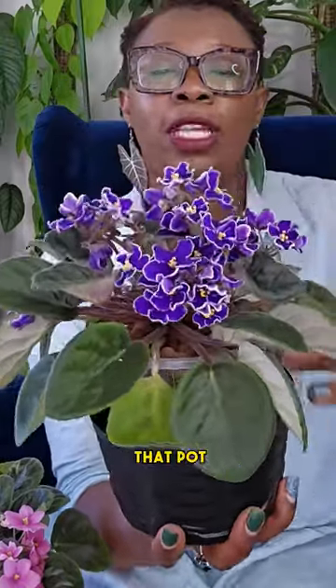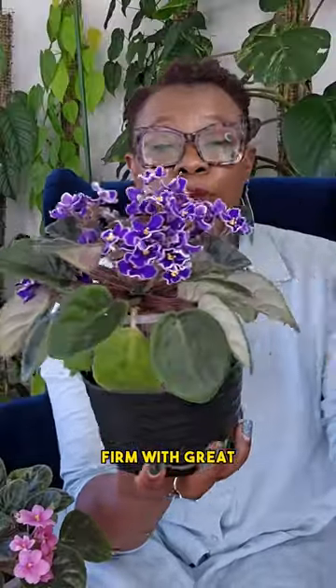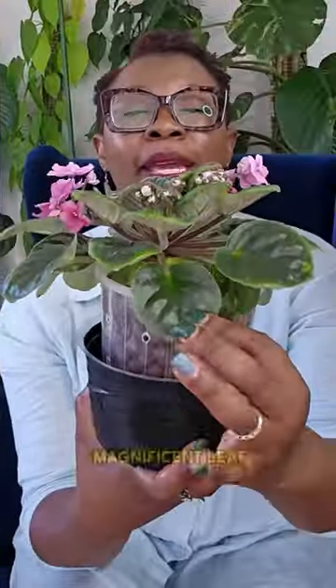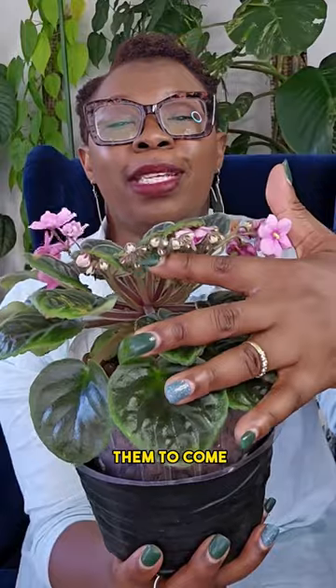Those are the leka clayballs in that pot and that plant is just loving life. Look at those beautiful, luscious leaves, firm with a great green color. Those little flowers are just divine. Got a pink one — look at that magnificent leaf. But look at those pretty little pink flowers; there's more of them to come.